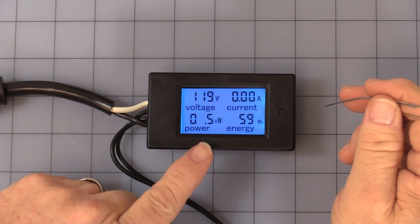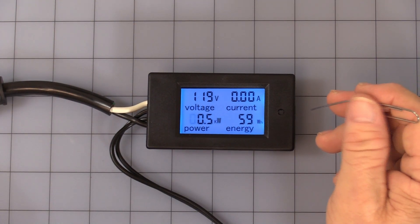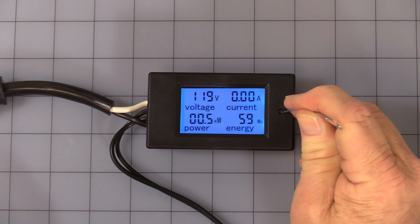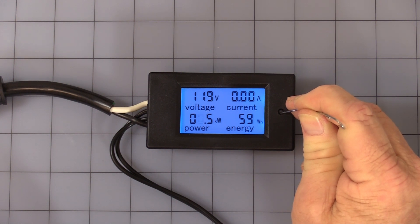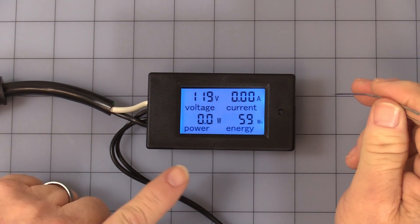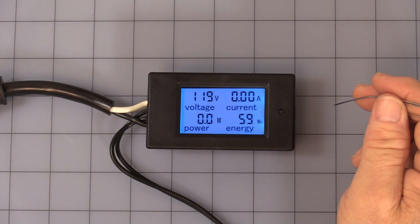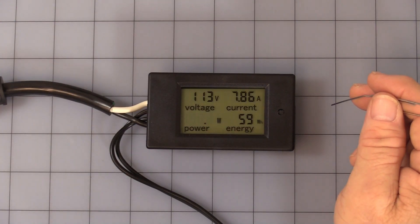Since I'm dealing with an 800 watt load, I want to set my alarm to 0.5 kilowatts, which is a 500 watt threshold. Once you have it set where you like, simply press and hold the button again until it says 'pass.' Now we have a 500 watt alarm set.